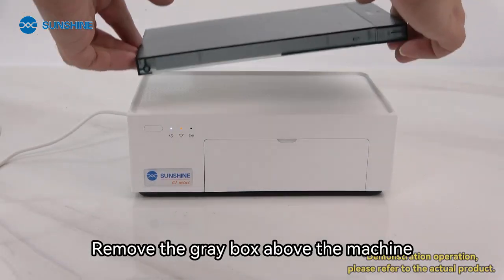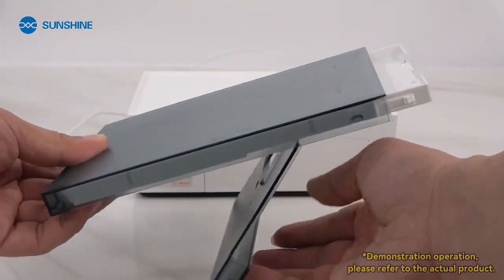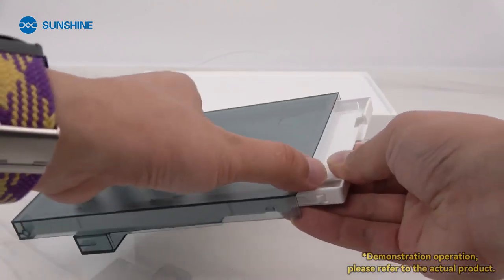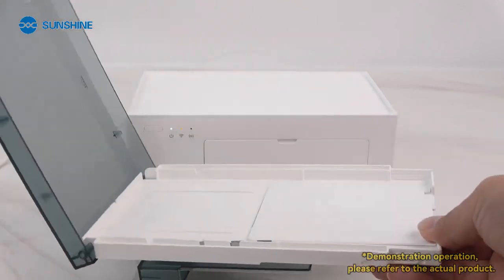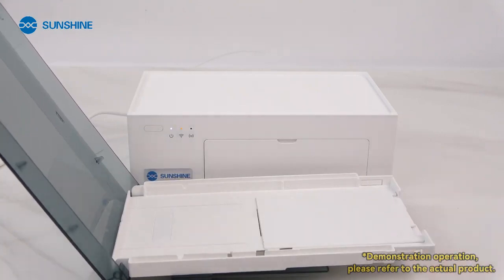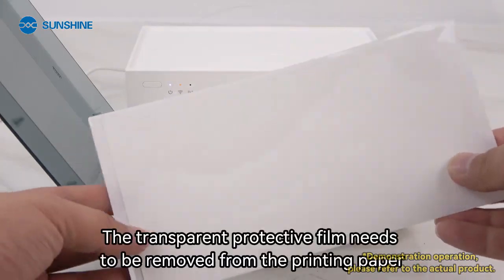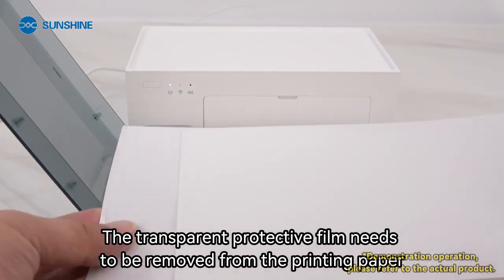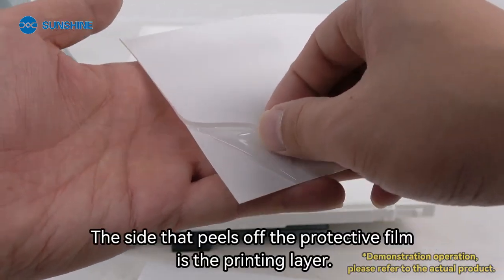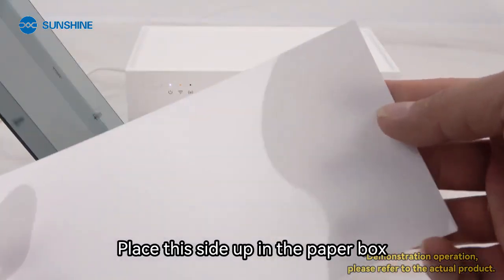Remove the gray box above the machine. After opening, put in a small amount of printing paper. The transparent protective film needs to be removed from the printing paper. The side that peels off the protective film is the printing layer — place this side up in the paper box.